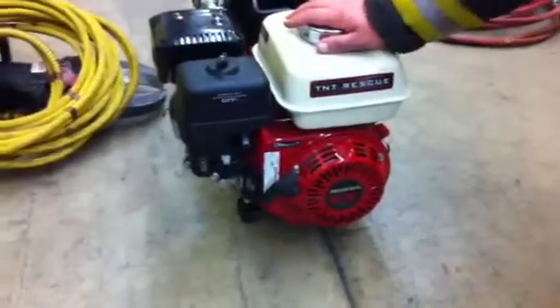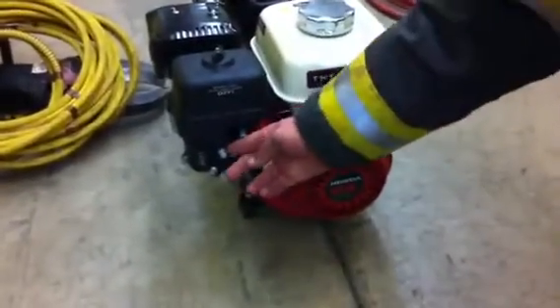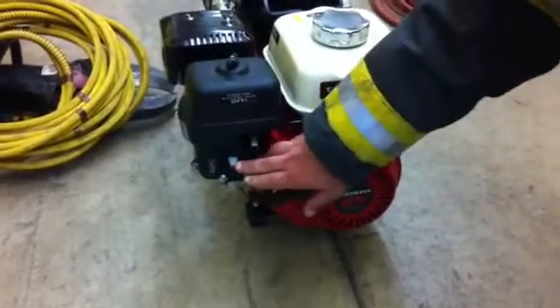When we go to start the pump, it should be stored in the proper manner with the switch in the on position, the choke set, idle turned up, and the fuel shut off.